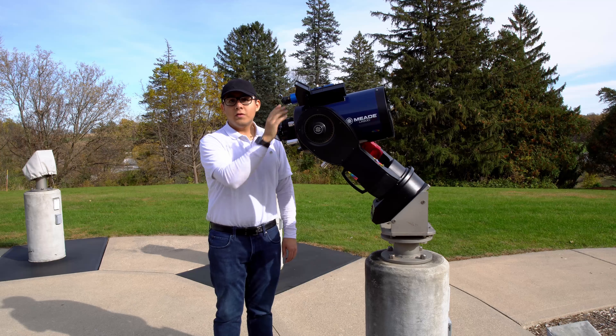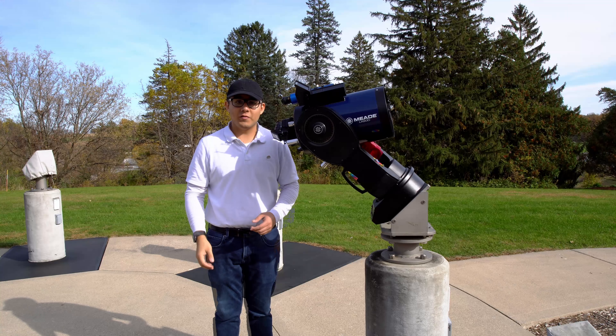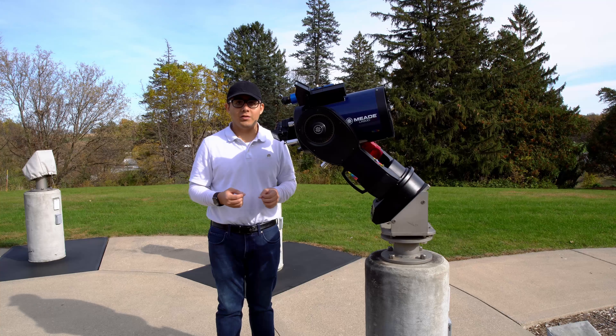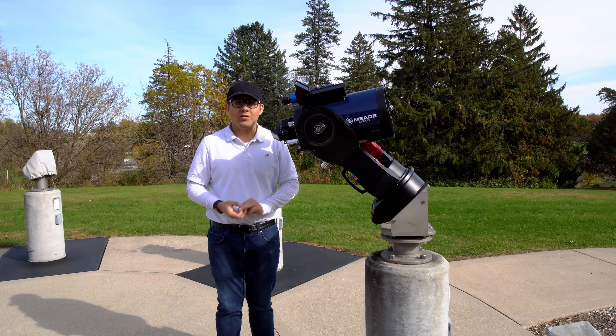Now that your telescope, finder scope, and Telrad are all aligned, you're ready to start your night of observing. I hope this video helped — make sure to watch the other videos that will show you how to power on the telescope, how to align the telescope, and how to attach the CCD camera. Thank you.